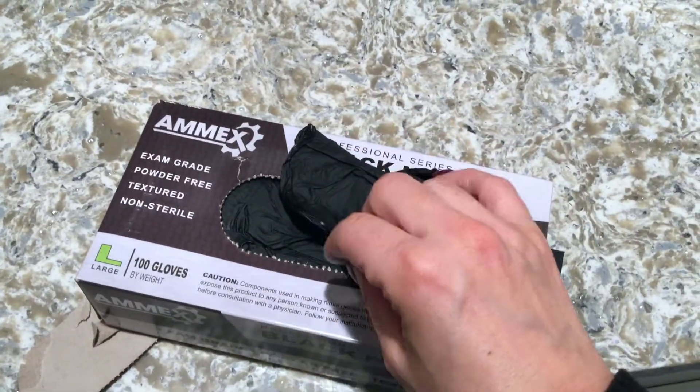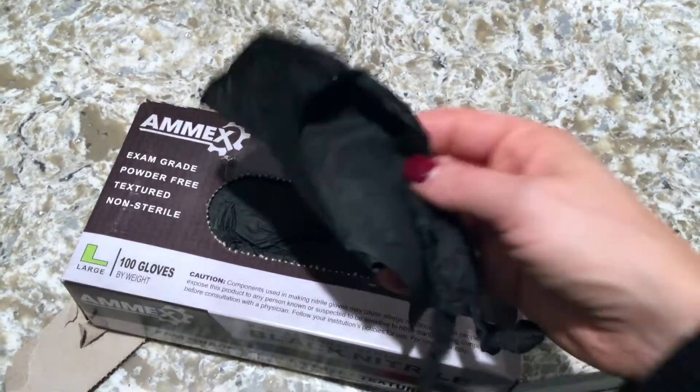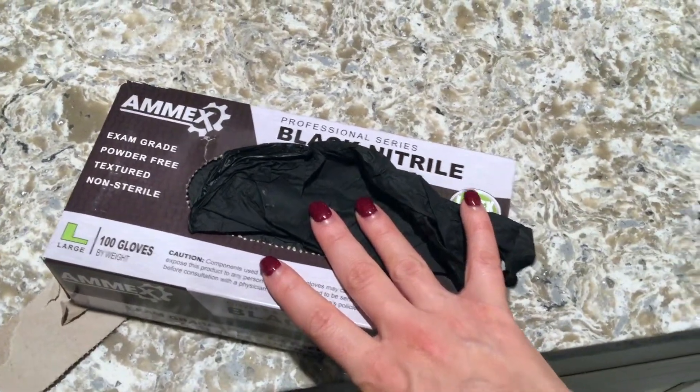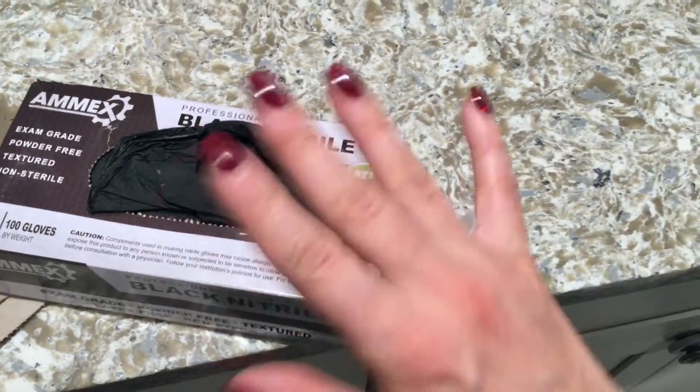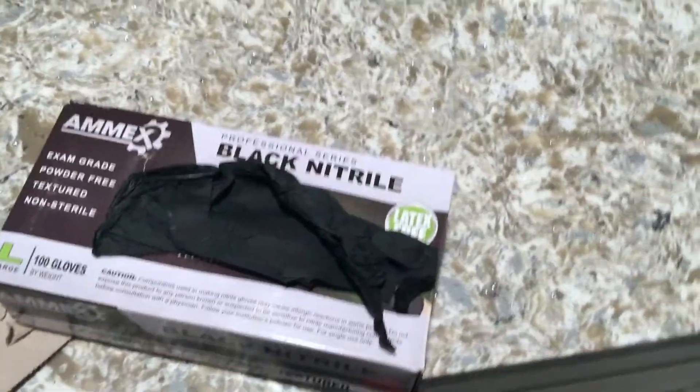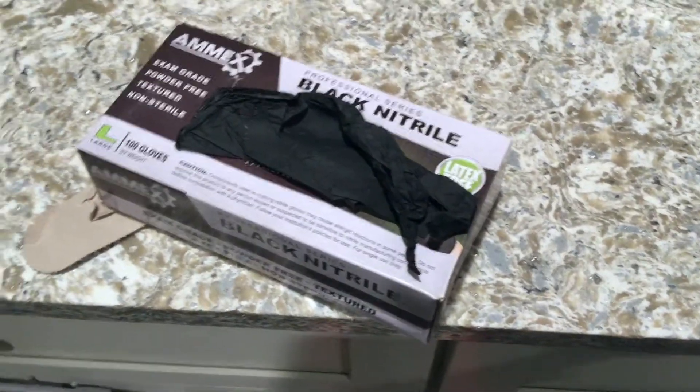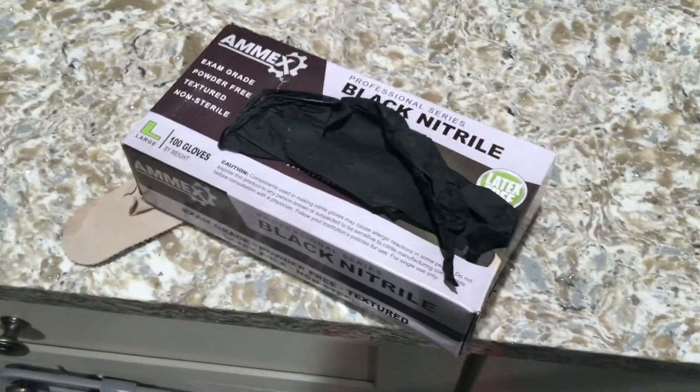I recommend using just the rubber kitchen gloves for washing dishes, but if you do use these, no water will get in, which is nice. So they're really great for so many things — gardening too. If you guys are outside gardening and you don't want to get dirt in your nails and all over your hands, they're good for that.